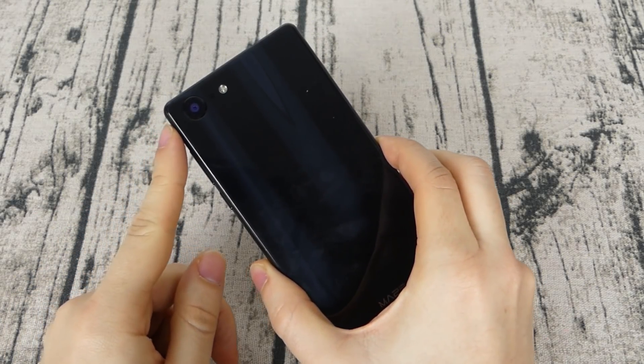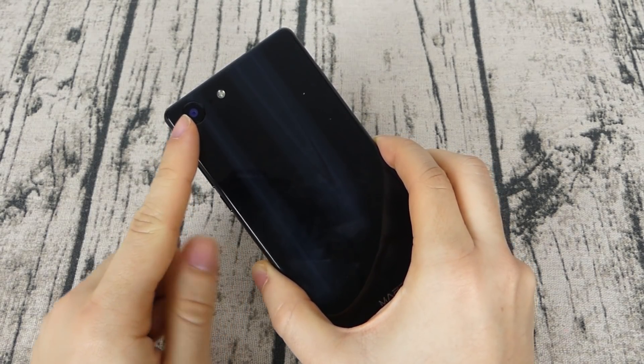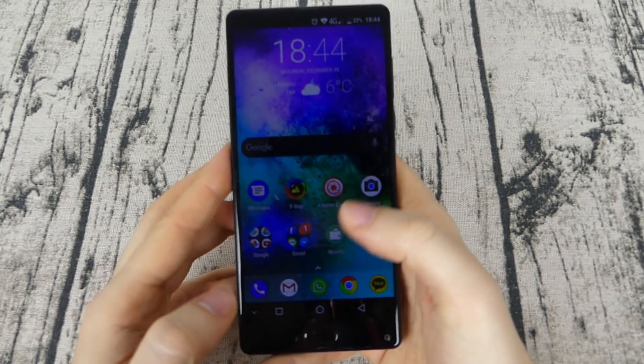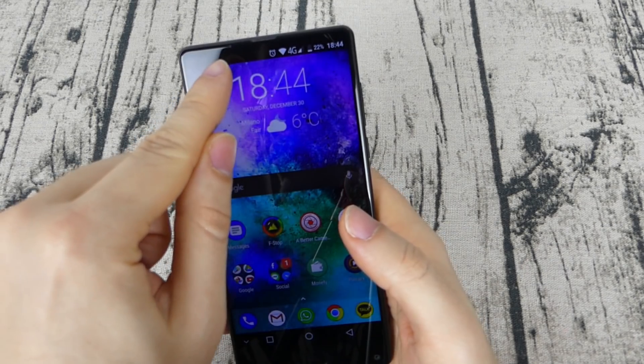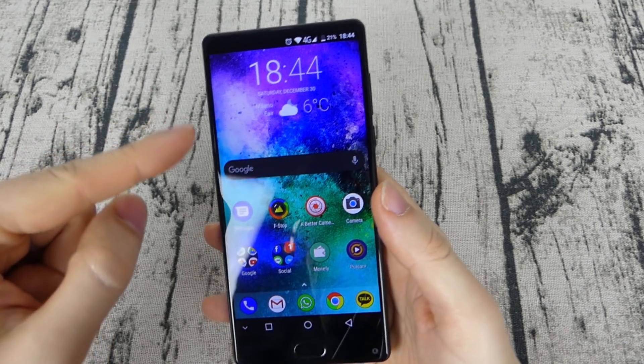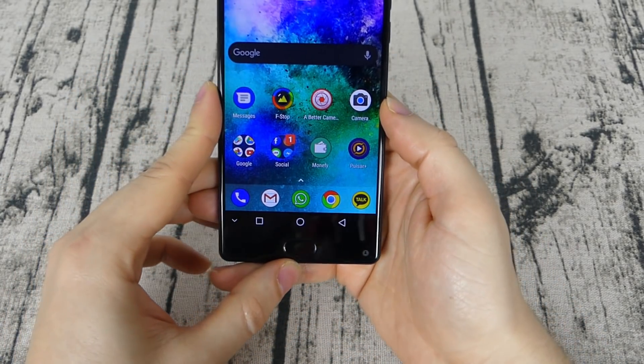On the back we have a 13MP Sony camera — the IMX258 — with laser focus and a monotone flashlight. On the front we have the notification light, the proximity sensor and the light sensor. In the lower bezel we have the front camera and the fingerprint scanner.